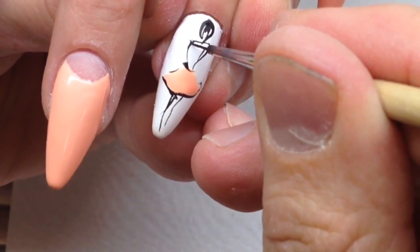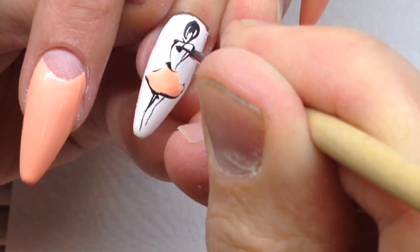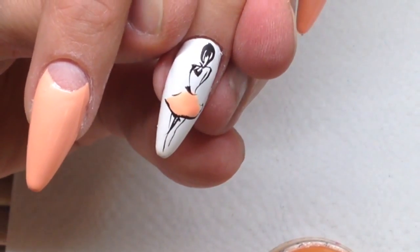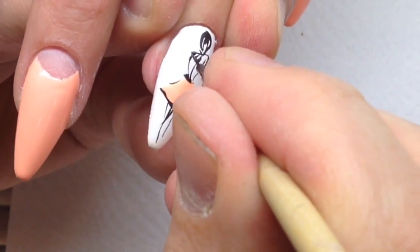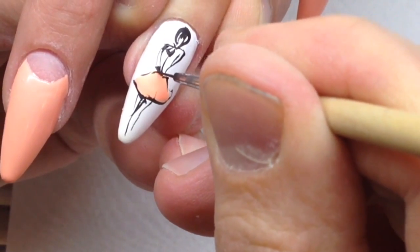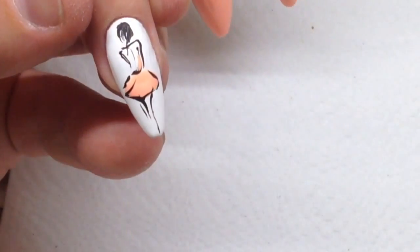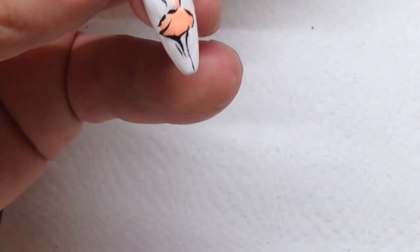Don't forget to mix black color with water to the density of milk — this way you can achieve very thin lines. You can draw with a living line: sometimes you apply a white line and sometimes you move your brush with a thin line. With the white line you are applying the shadow, and with the thin line you get the reflection.